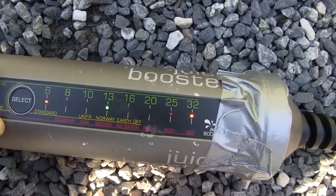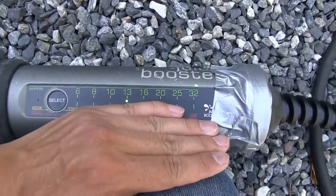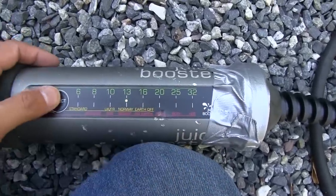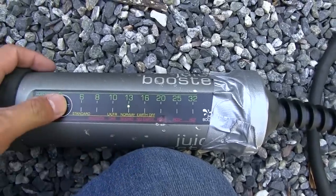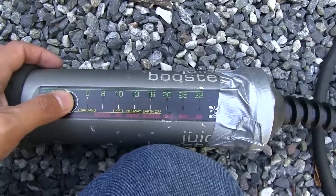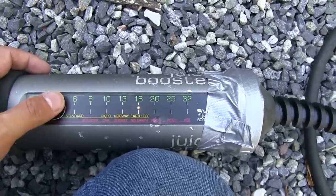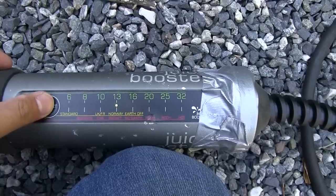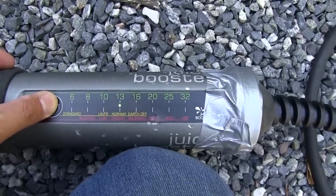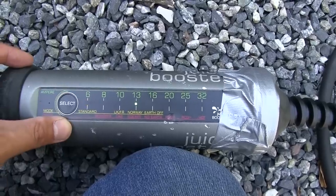Now it's charging and detects we're in Norway. I'll show how to change the settings anyway. This is a multi-display: right now it shows it can charge at 13 amps; when we had the blue plug in it showed 32 amps maximum. To change from standard to earth-off mode, hold down the button for five seconds and then you can change modes — UK, France, Norway, and then switch off earth. After the previous video and so many complaints I tried this, and then suddenly it worked. But I don't know why today the standard mode also works — maybe my power network was just in a bad mood last time.